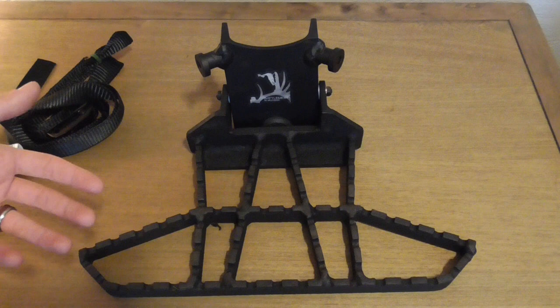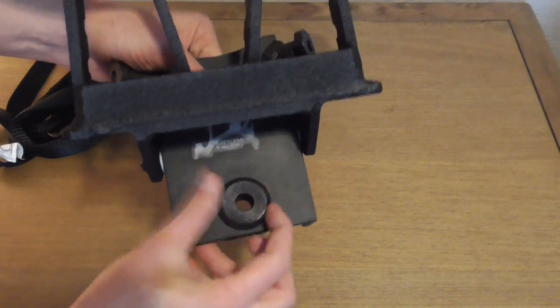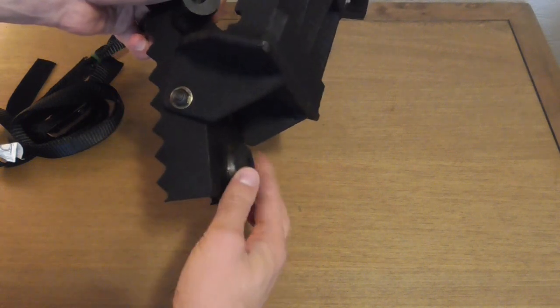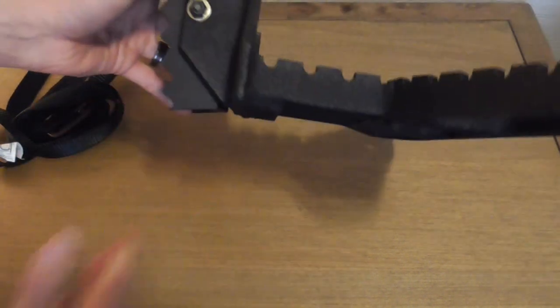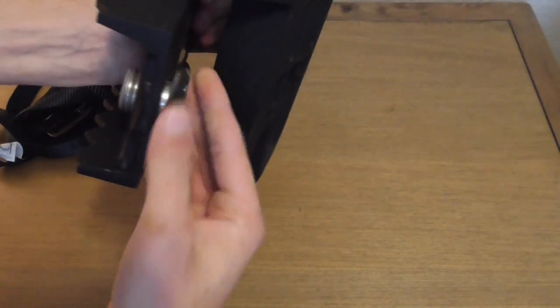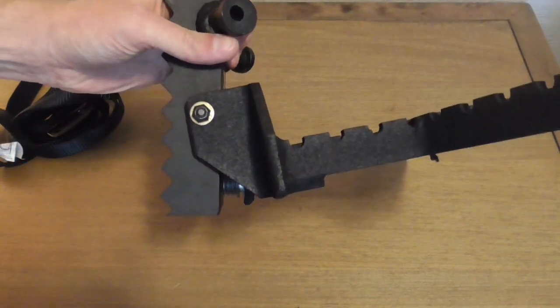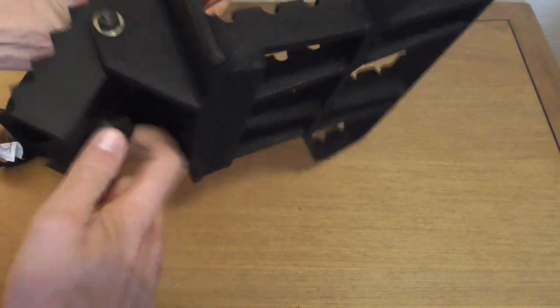It has a very robust adjustment system. If I flip it up, you can see there's this big knob that you can turn in and out to adjust the pitch of the platform. I'll put it all the way in so you can get an idea of the pitch — it's not extremely low. Then you can back it out quite a ways. It's got really nice coarse threads, so it can go out quite far, and you can see the change in the upward pitch. This is not a captured screw, so you do have to be careful not to back it out all the way.